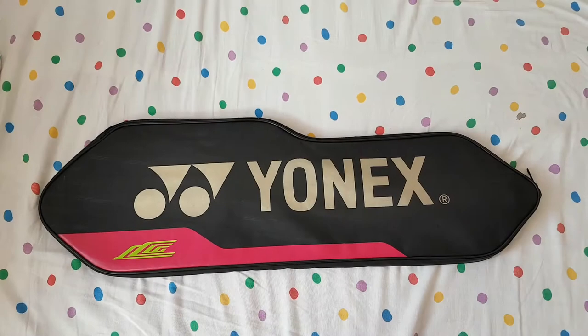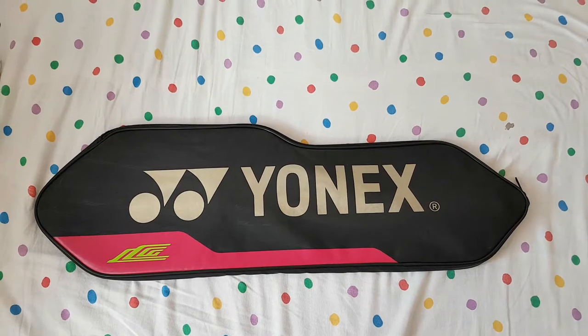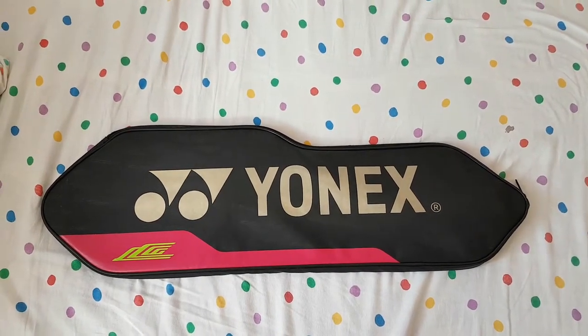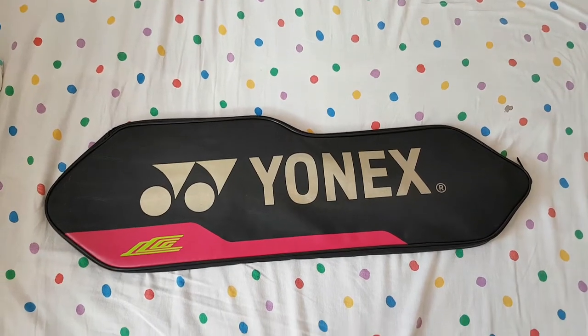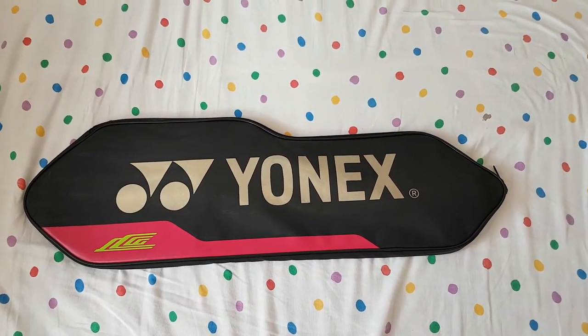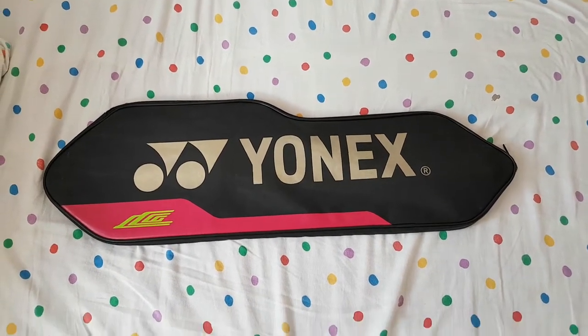I got a Yonex Voltric Z-Force II Li-Chengwei Edition. It arrived earlier this afternoon. I already took it out of the box once it got here. I traded my Yonex Voltric Linden Force Rio Edition for this racket.